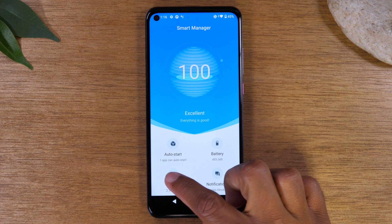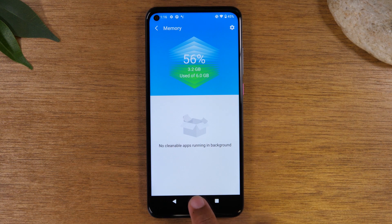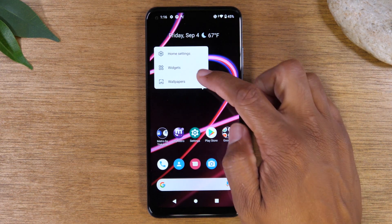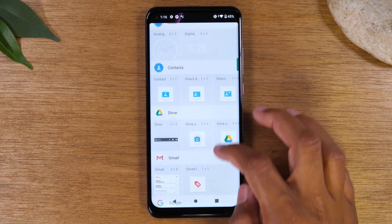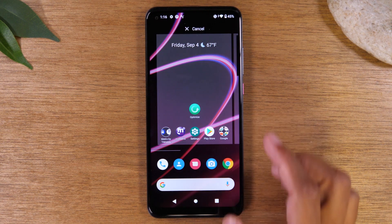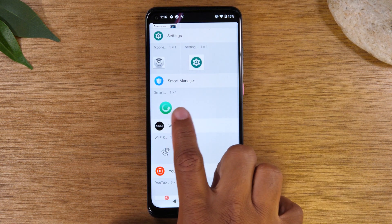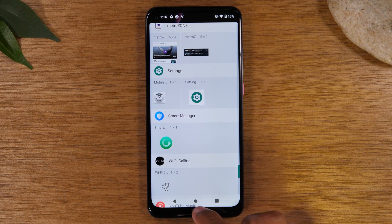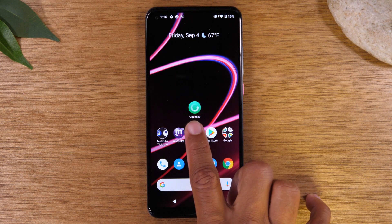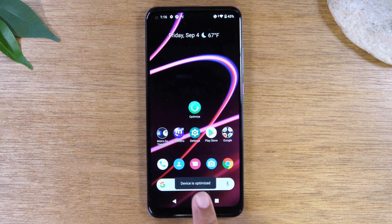You can tap on Memory for example and it will give you a breakdown, though right now there's really nothing to clean. Also, if you hold down on the home screen there's a widget that goes with Smart Manager that you can add as a quick shortcut. Hold down the Smart Manager icon and drag it to your home screen — tapping it will run the same diagnostic and close out any background apps to keep your phone optimized and running at its fastest.